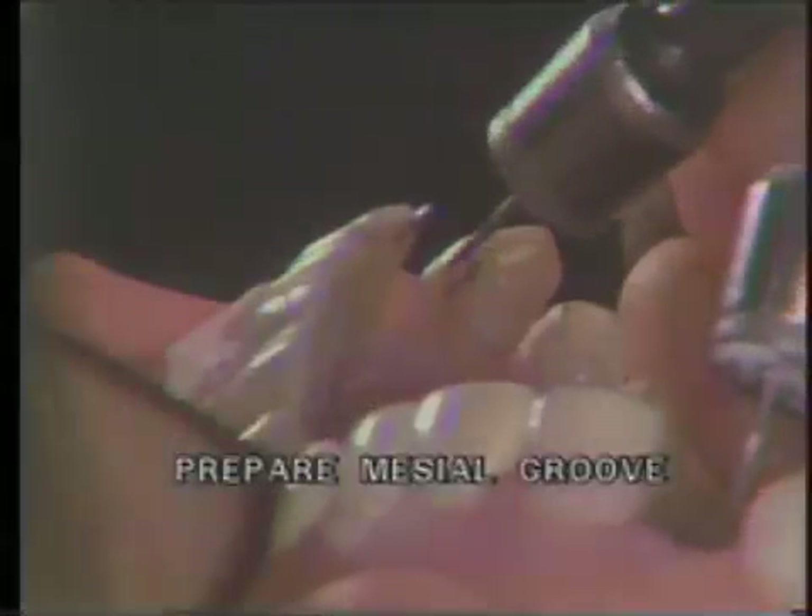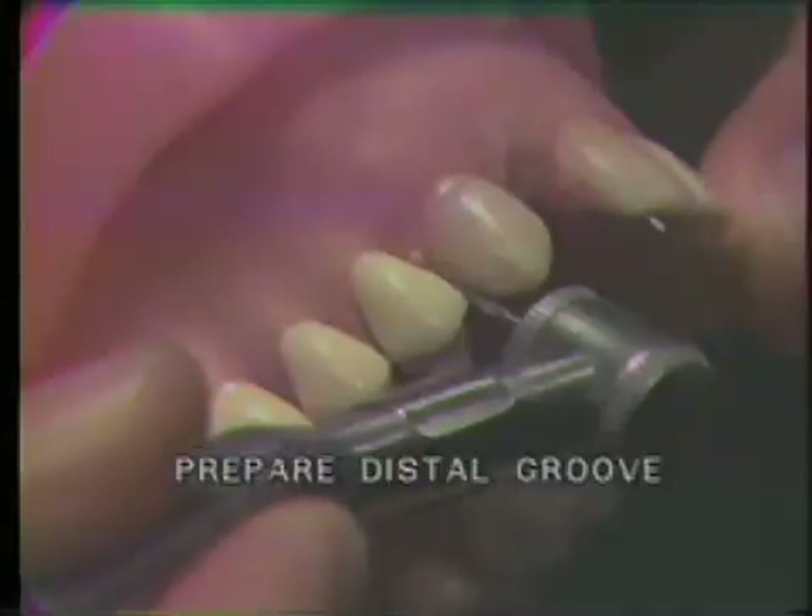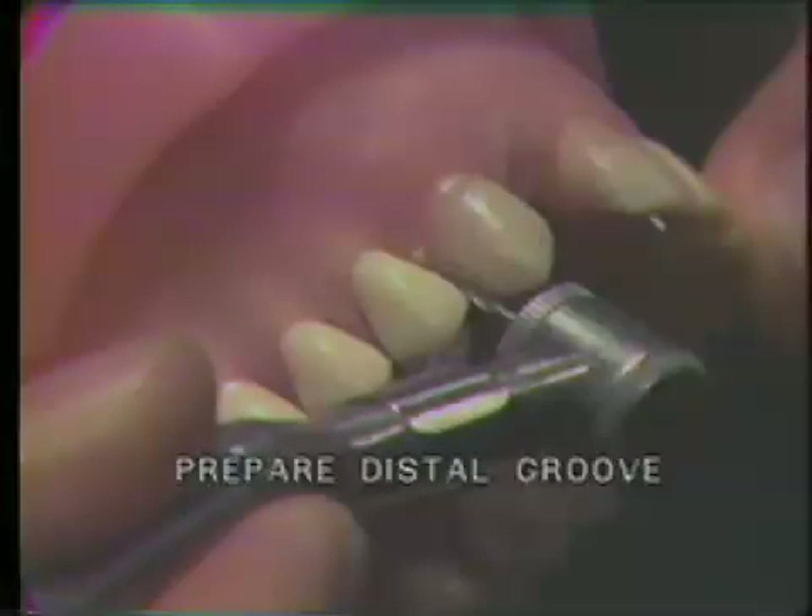Prepare the mesial groove to coincide with the pencil line. It should just be inside the mesial labial finish line and extend just below the cervical finish line of the slice. It should be about one millimeter in depth into the tooth. Prepare the distal groove parallel to the mesial groove in the same manner.